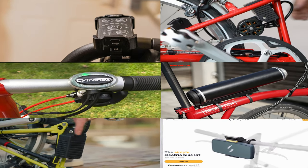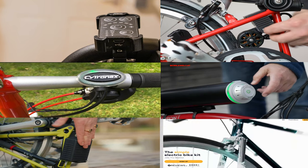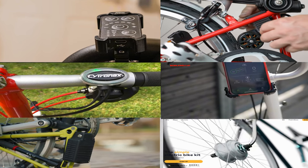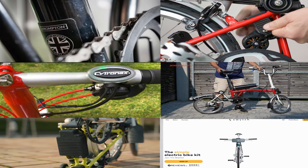That's it for the six highly recommended e-bike kits for Brompton enthusiasts. If you have any questions, feel free to write them in the comments below. And don't forget to like and subscribe to our channel for more content like this.